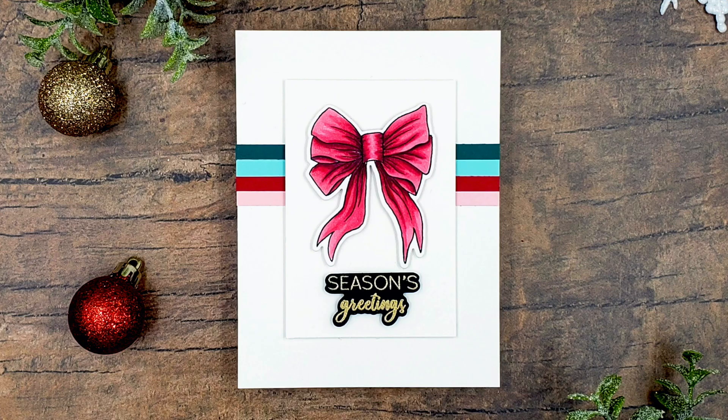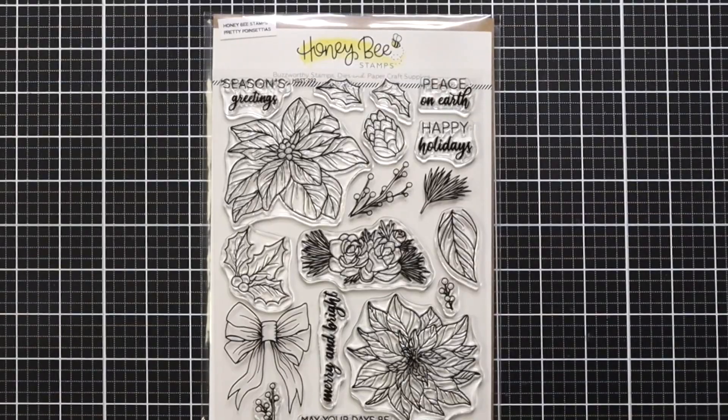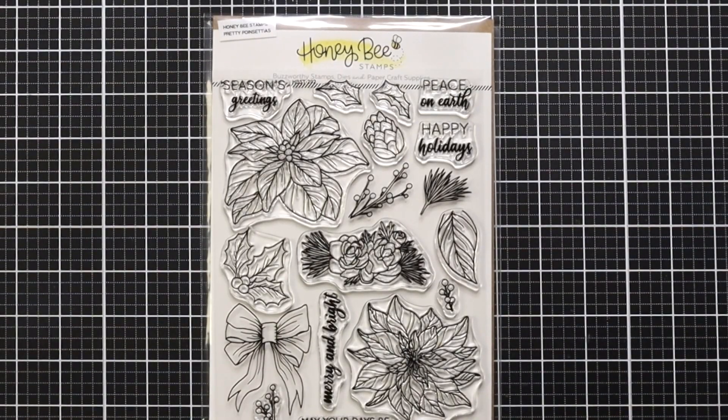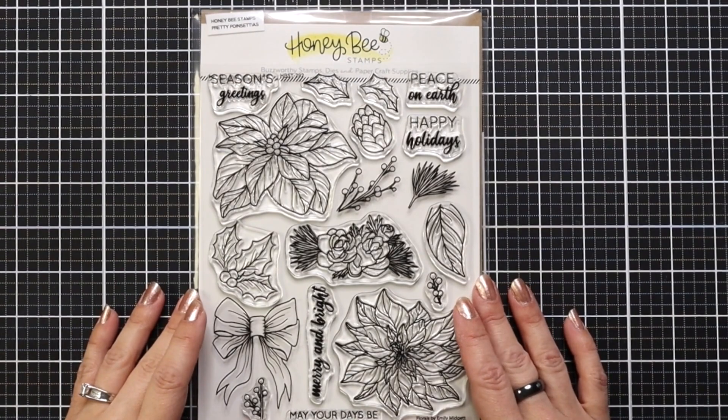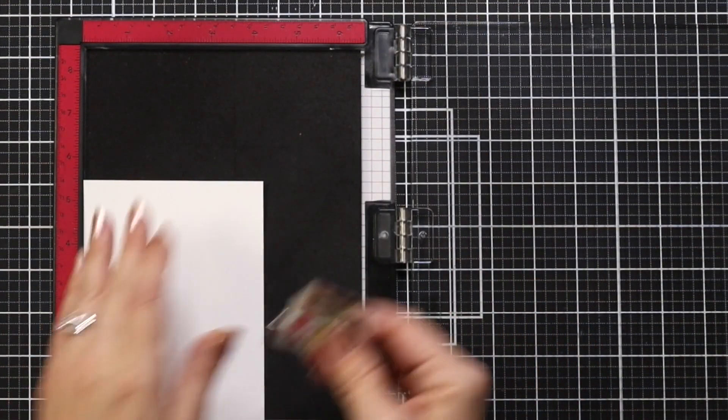Hi everyone, this is Mindy and welcome back to another video for Honey Bee Stamps. Today's video is very clean and simple, but I have a couple things I want to talk about with this design. For today's card, I am using the Pretty Poinsettias stamp set and coordinating die.